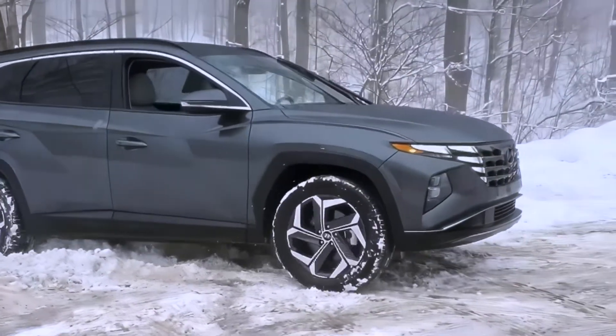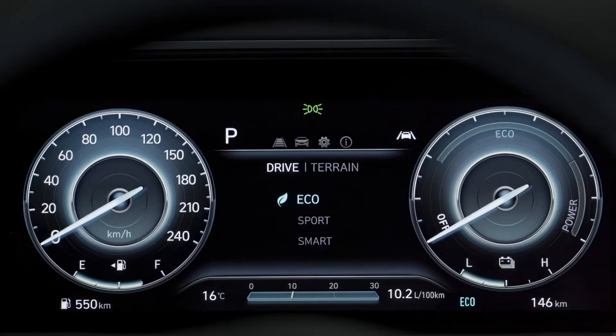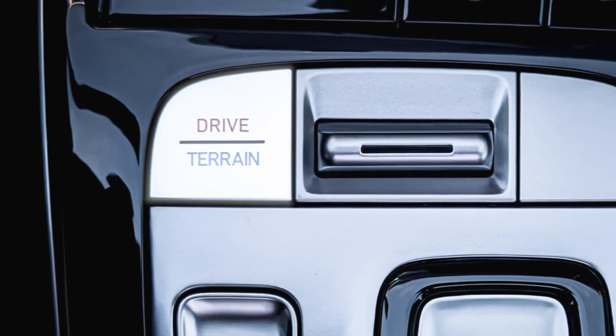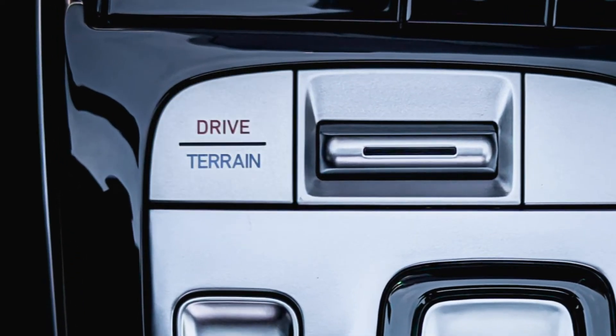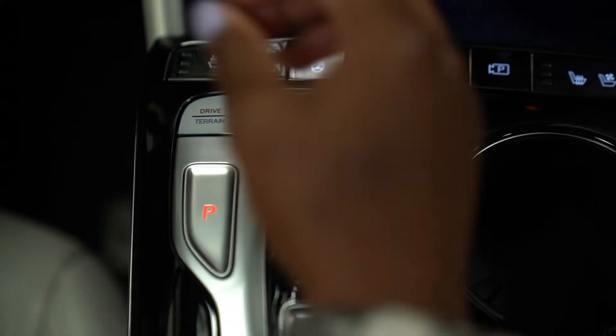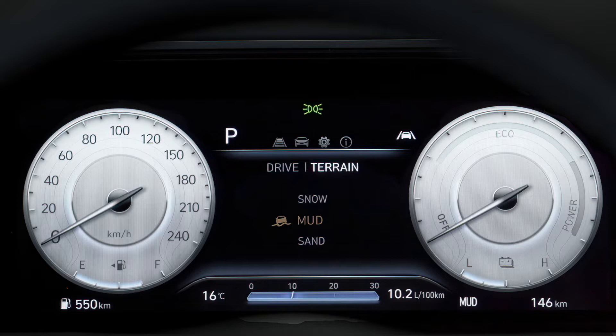To that end, your H-Track equipped Tucson has you covered with three regular drive modes plus three terrain drive modes. Above the shift buttons is the drive/terrain button, which enables the driver to switch between the drive modes and the terrain modes. The driver can then use the drive mode switch to cycle between the different modes.